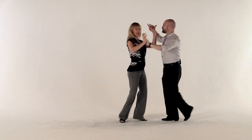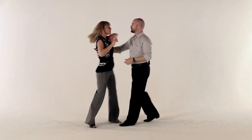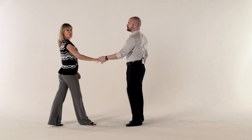So one more time: one, two, three, and four, five, and six, seven, and eight, one, and two. Have fun playing with that. And ladies, again, as you're shaping, you're not depending on the guy for support — you're just depending on him for direction.